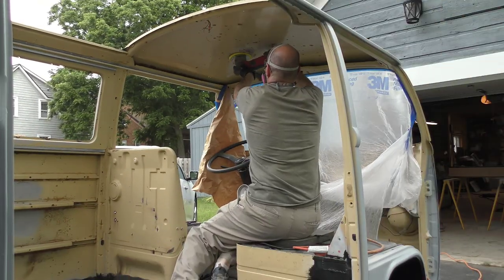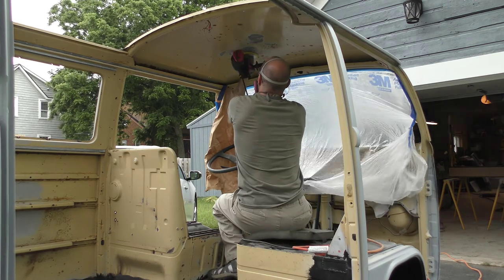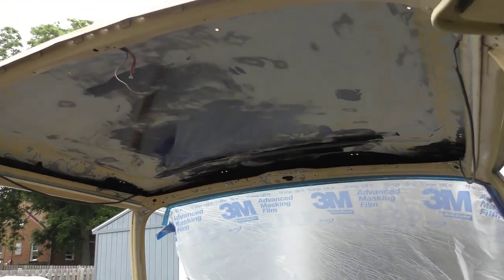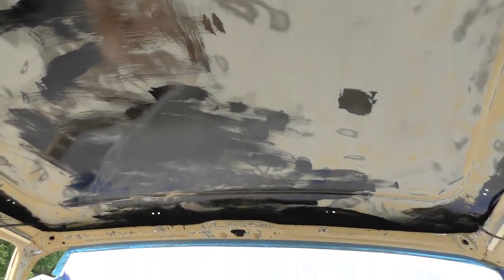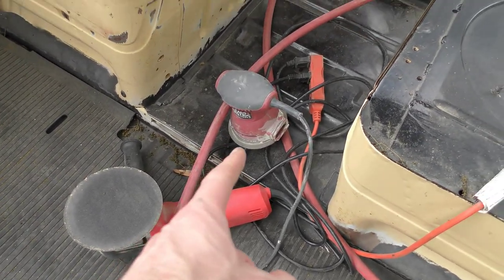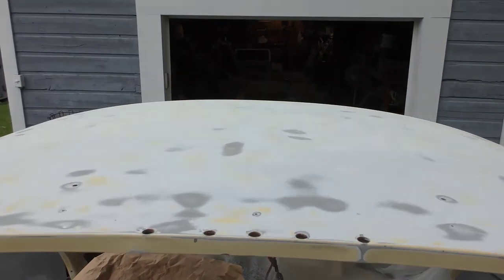Now that we've got the doors, we've got to go back to the body of the car and start getting that ready and prepped for paint. As you can see, I've been starting on the front of the cab here, just kind of focusing on the roof — it ain't pretty, but it is sanded down. I just slapped some 415 on all the rusted spots and all up inside the channels there.